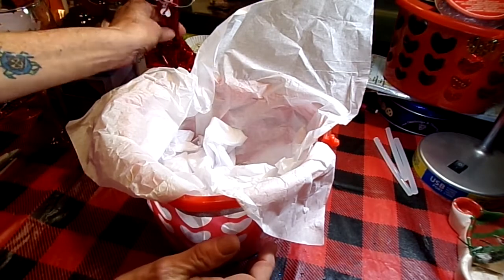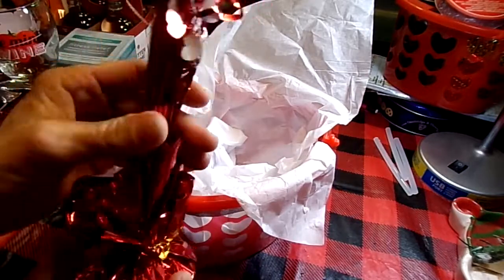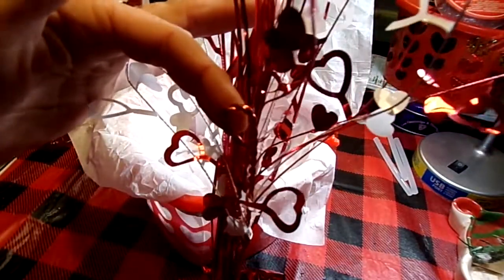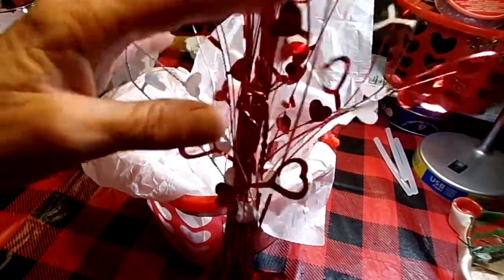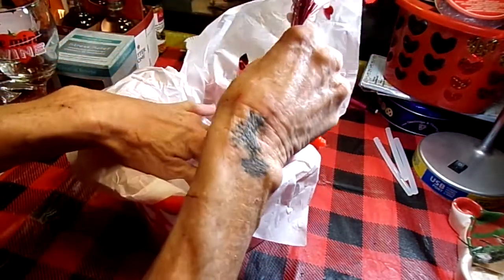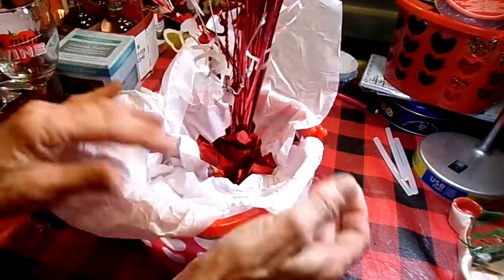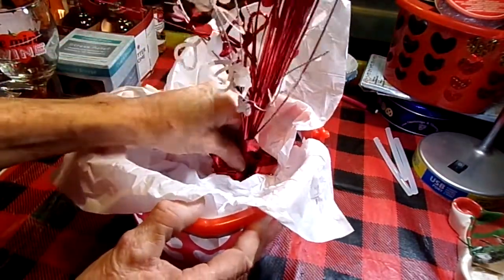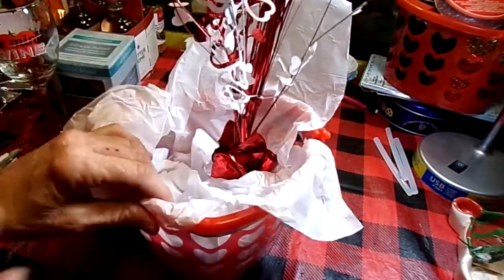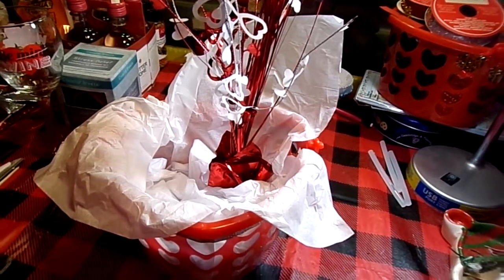Next thing, I got this little balloon holder thing — it has a little hook on the back. So if you're going to give this to that special someone and you want to attach a balloon to rise up off the basket, that would look really super cute. I'm not doing that for this, so I'm tucking that down. I want a lot of that white to show at the front. You can kind of manipulate this as you need to.